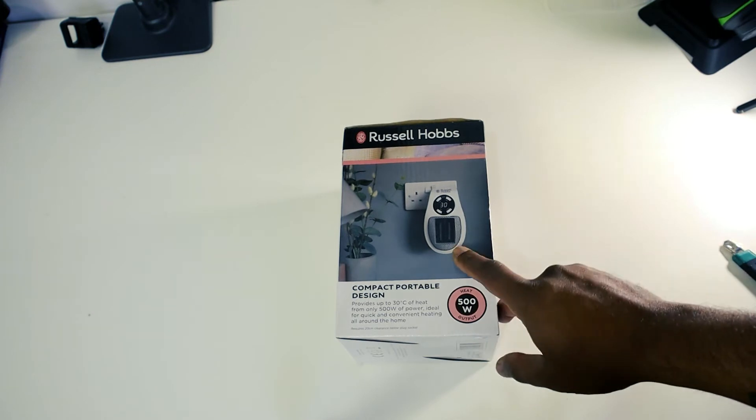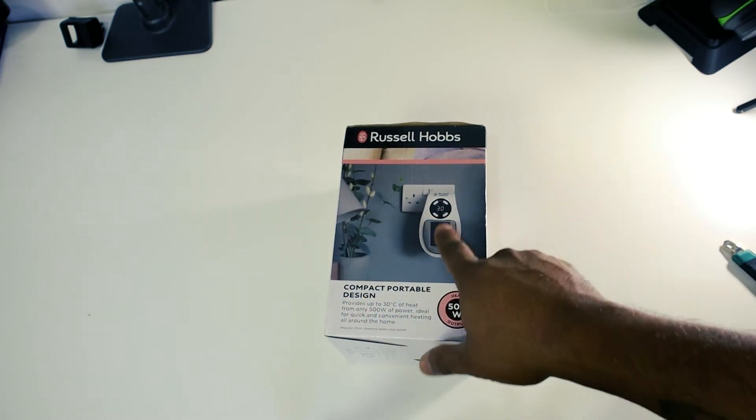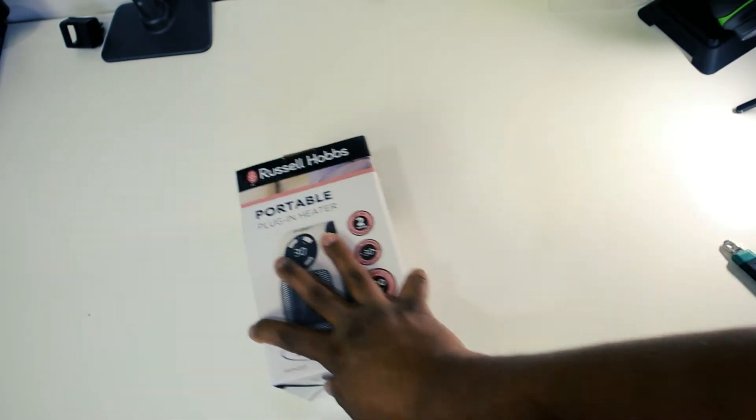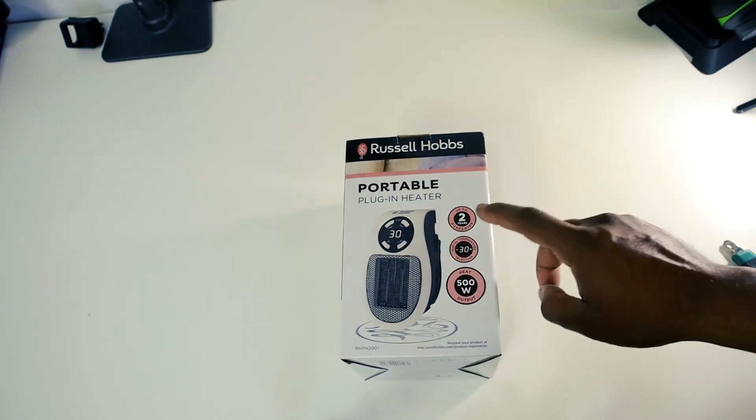You can plug it in straight to your wall socket and it has a temperature controller. It will control your room temperature — seems like a thermostatic controller. It comes with a two-year guarantee.